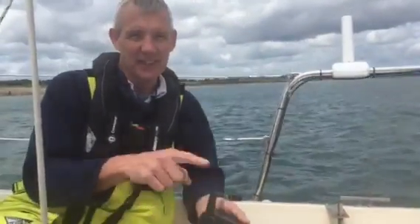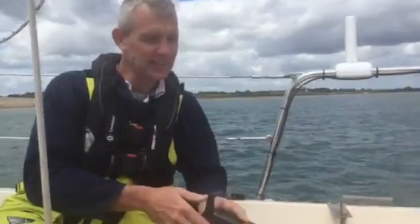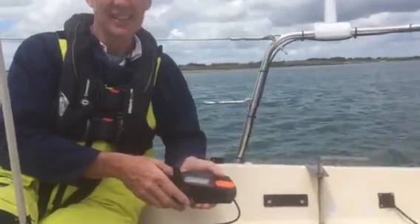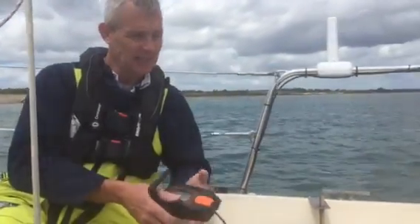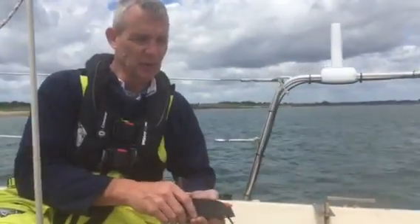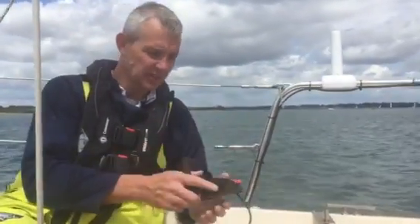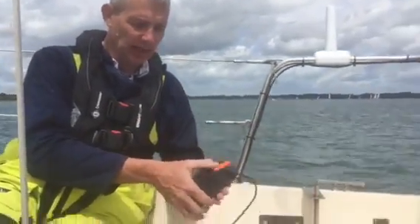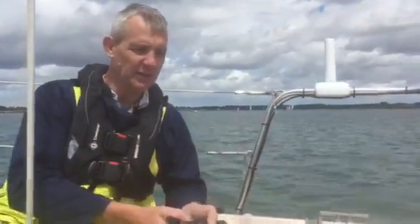We use our Torquedo both for the boat's tender and also for Silky's main engine. Silky's a 22ft Anderson of 1974. One of the problems is, of course, it's much nicer to have the Torquedo's remote controller than it is to use the tiller when you've got the Torquedo installed.